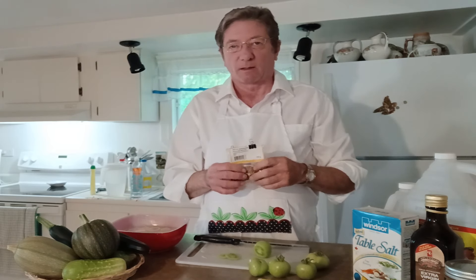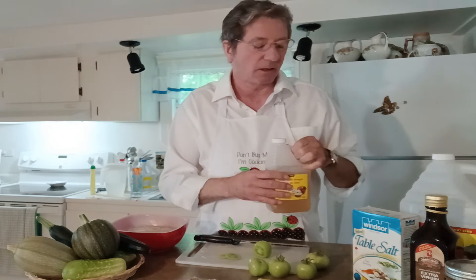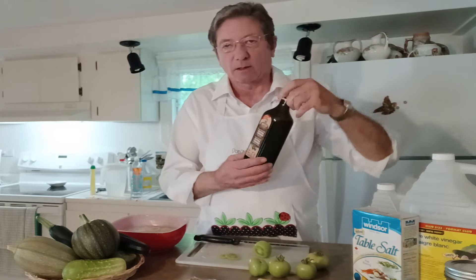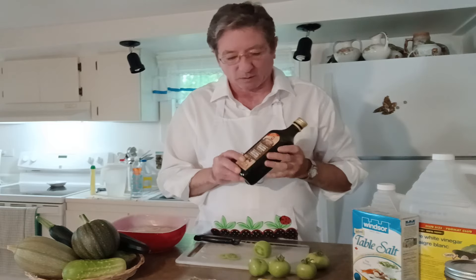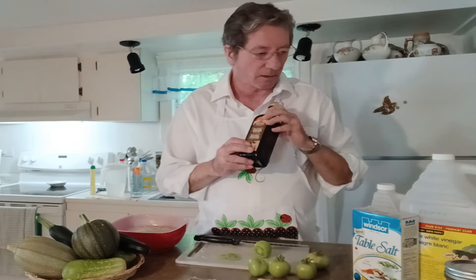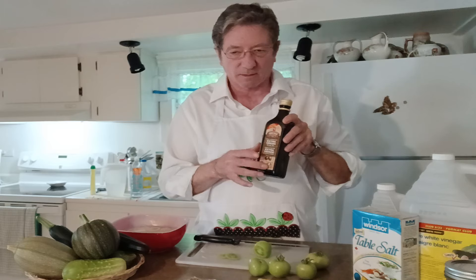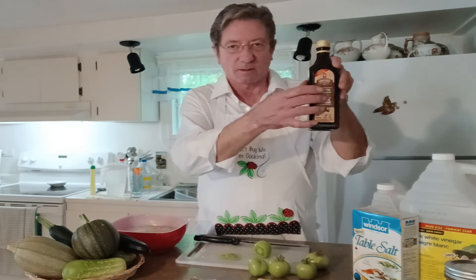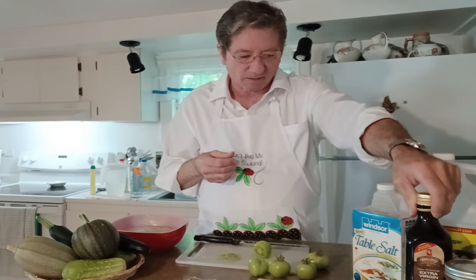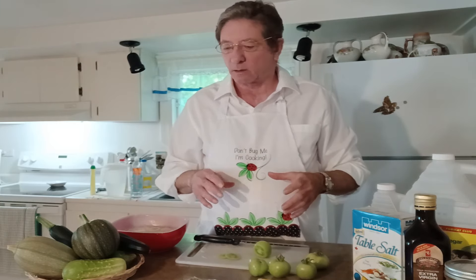I also throw in a little bit of apple cider vinegar — just a touch, you don't want to add too much. Like they say in French, a 'soupçon' — just a little touch of olive oil. You want some olive oil, definitely. Nice and quiet in the kitchen — otherwise the food doesn't like it.